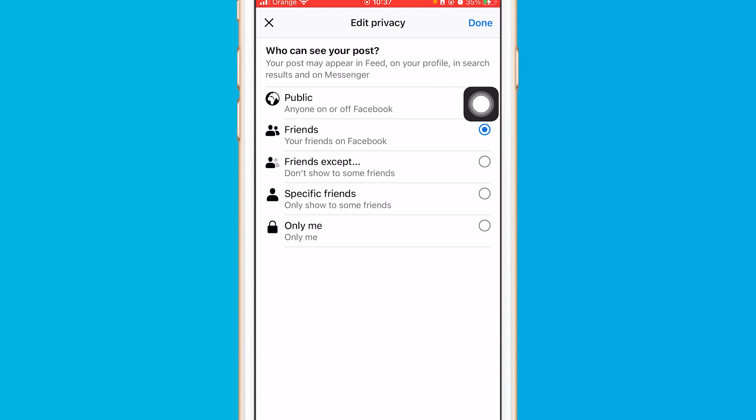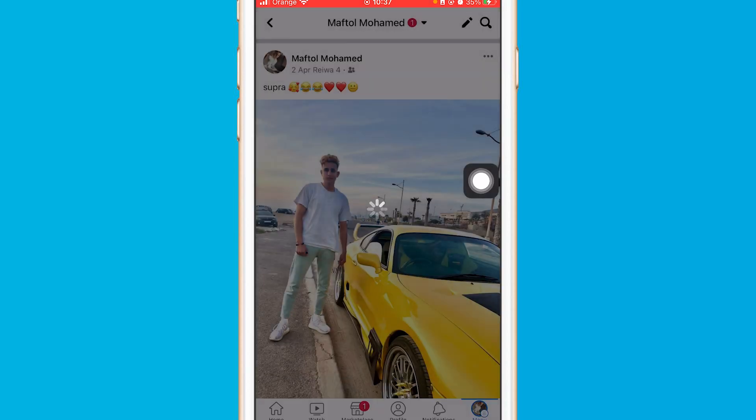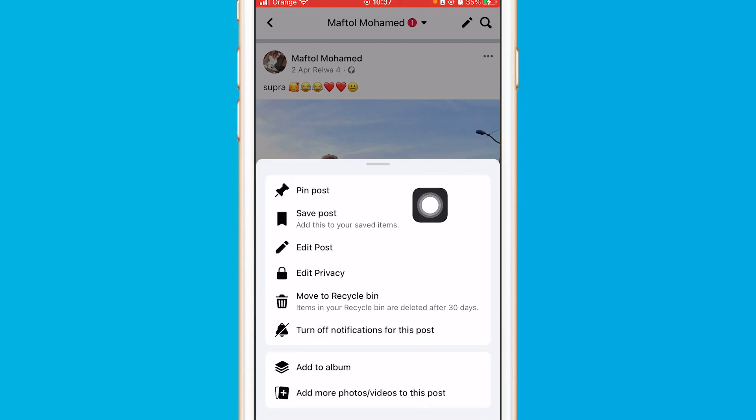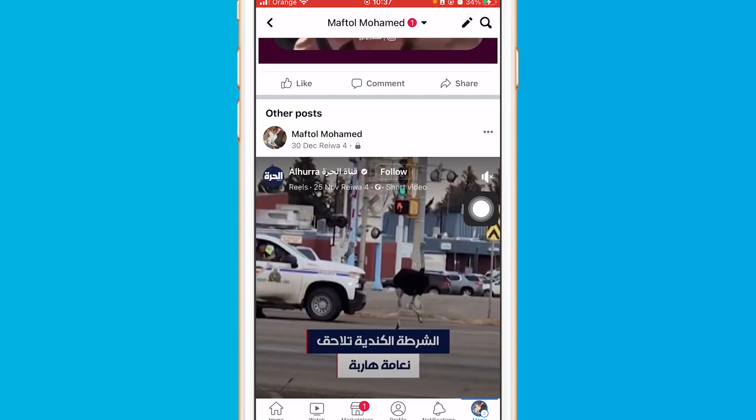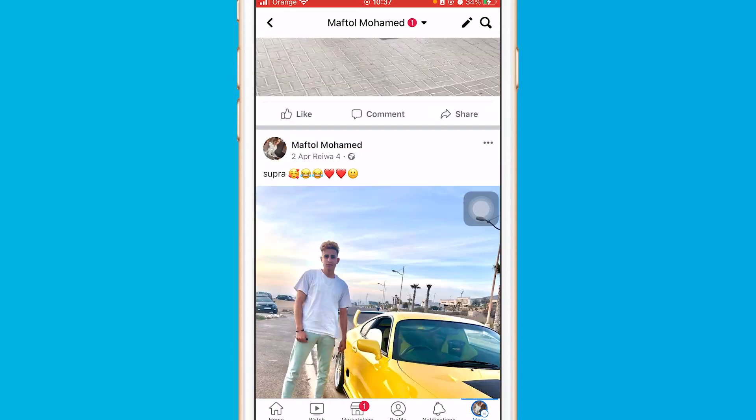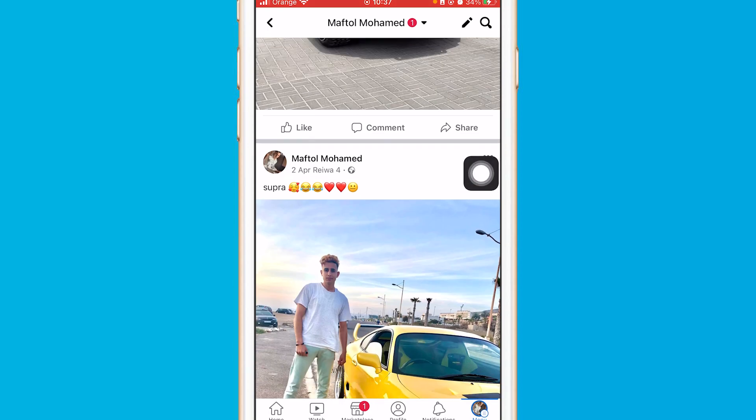Facebook will not let you hide comments on this picture if you don't select Public. Select Public, click Done, then go back and refresh.